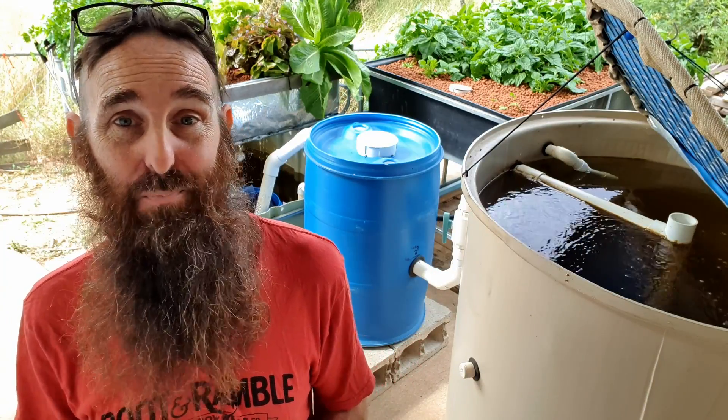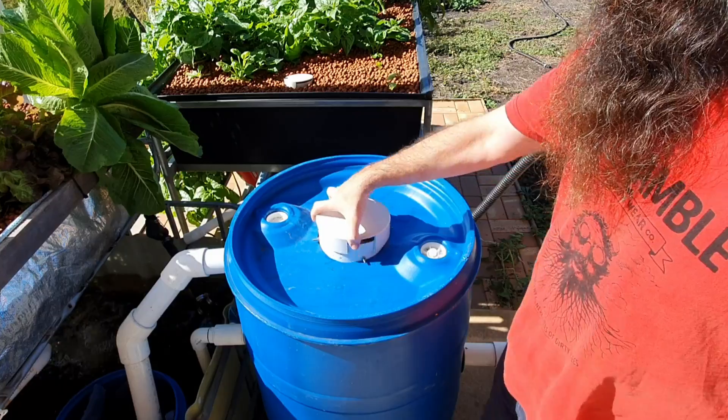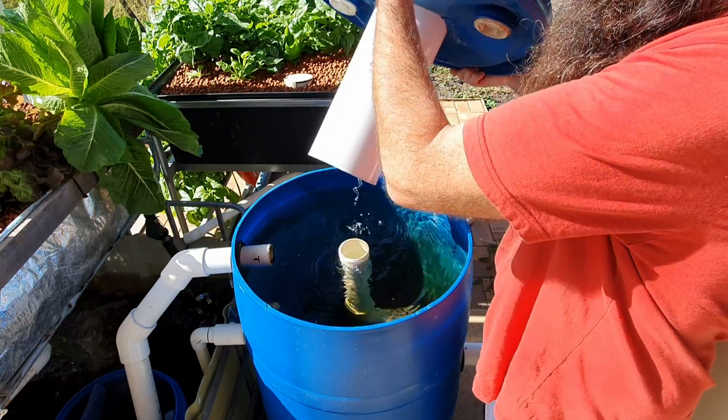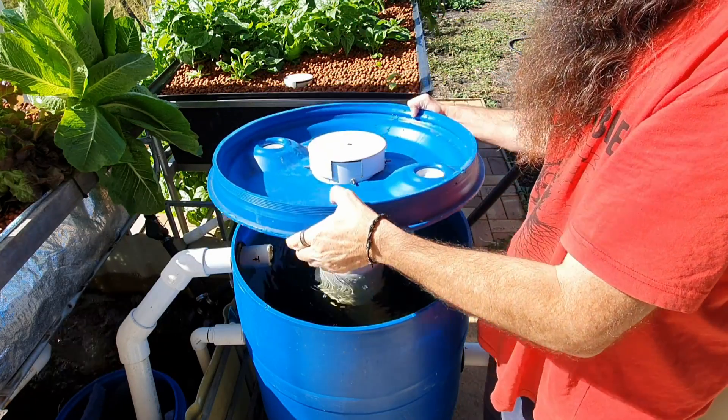G'day folks, it's Rob here and in today's clip we're going to be running through how a radial flow settler works — that little blue jobby there — the best place to locate it within your system, and also a few tips on how to size it so you can make it as efficient as possible at removing solids from your system.